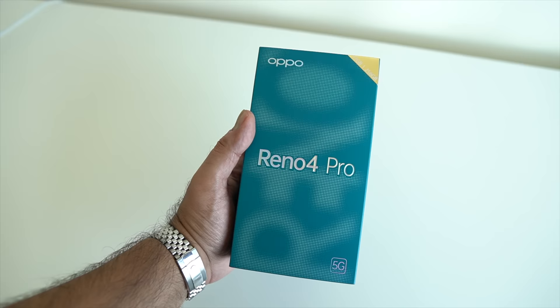Oppo are back with their Reno 4 range of smartphones, and I've been using the Oppo Reno 4 Pro 5G for just over a week and a half. In this video I want to talk about this device — is it just another hype smartphone, or is there more that the Reno 4 Pro 5G has to offer? Let's find out here on MKWan Reviews.